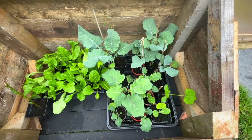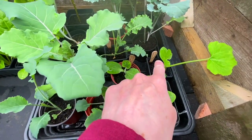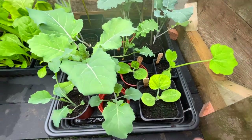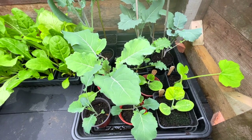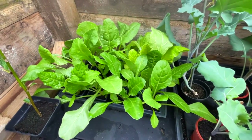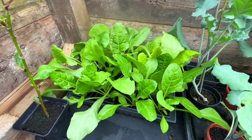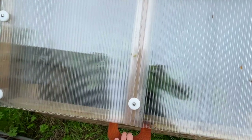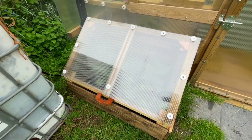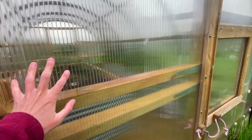So I'm hardening off some broccoli, some butternut squash, some courgette, and also my perpetual spinach. The idea is that we'll be able to get those planted out reasonably soon, out into the veg plot. The lid has just been made from spare sheets and spare screws and washers that we used on the polycrub itself.